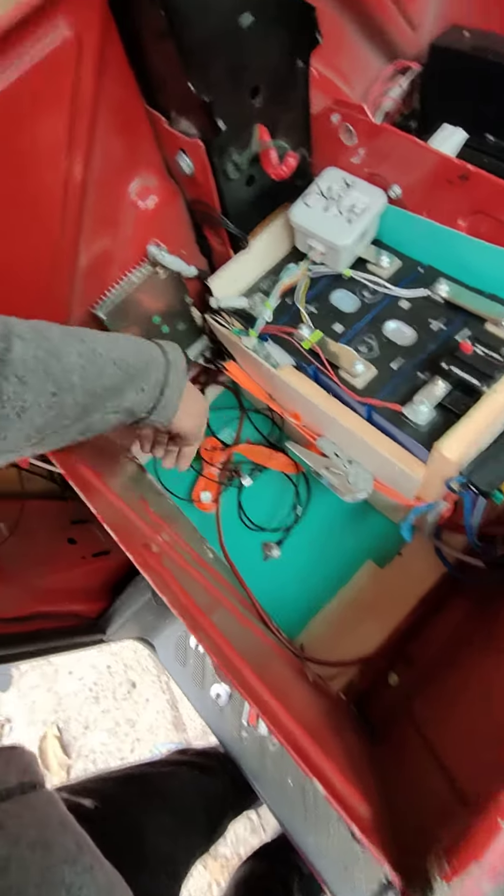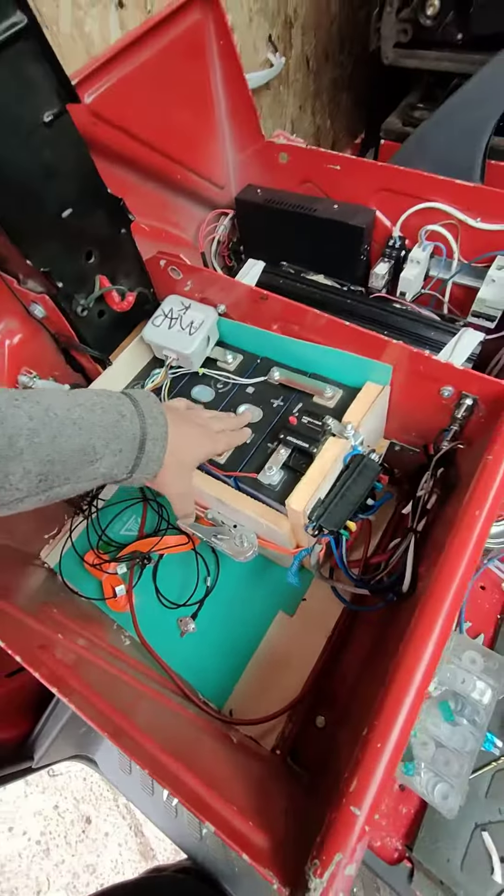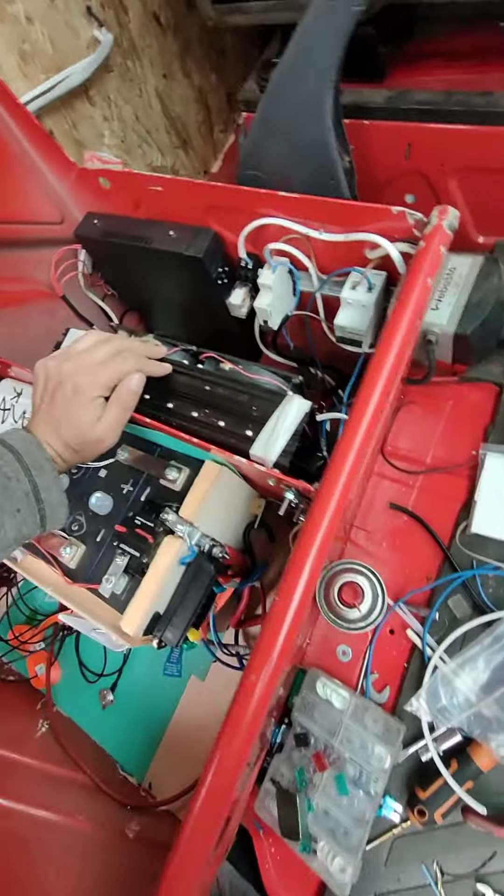Heating foil for 100 watts, heating foil for the batteries, and a 4000-watt inverter.